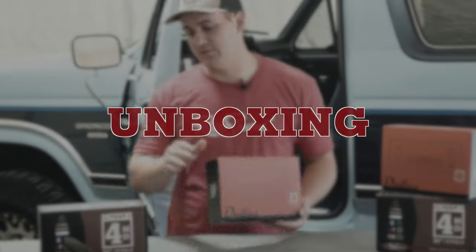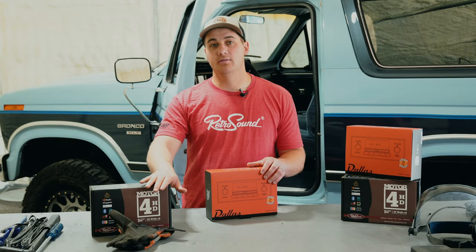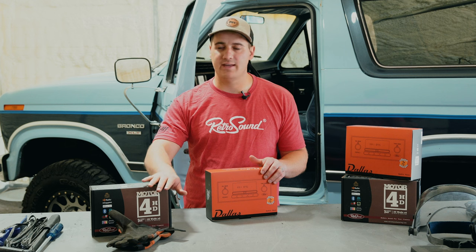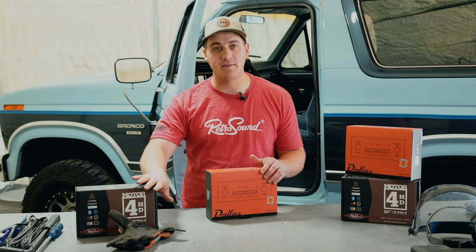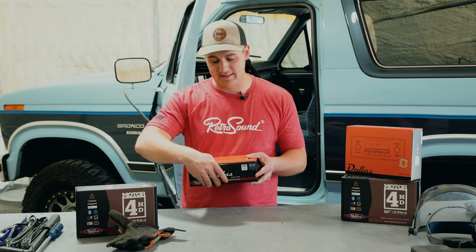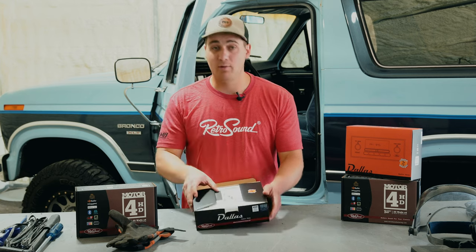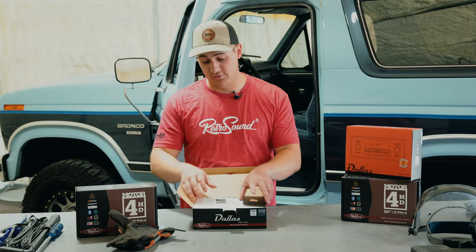Before we unbox, quickly: today we are installing this with a Motor 4, which is the Sirius XM capable module. It's the same as any other motor so we're not going to focus much on that unboxing. What we're focused on today is the Dallas radio face. This is my first time unboxing one and I'm super excited — I've been waiting on this for a long time. I love these bullnose Fords.